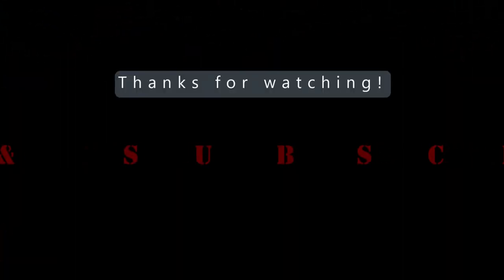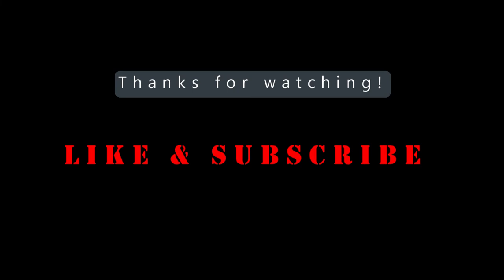Thanks for watching guys, don't forget to like and subscribe and we'll see you next time.